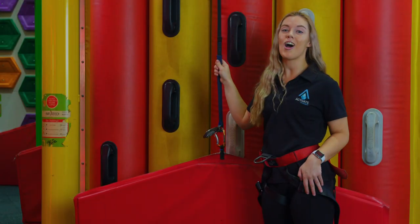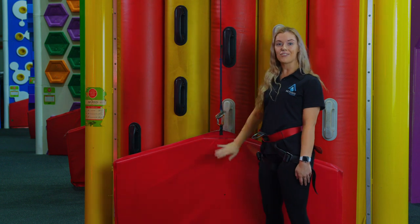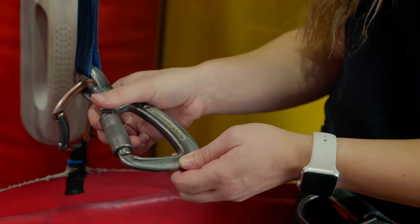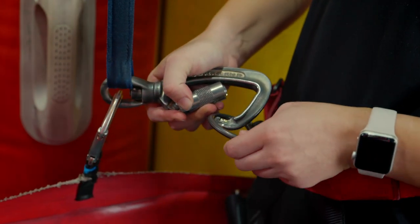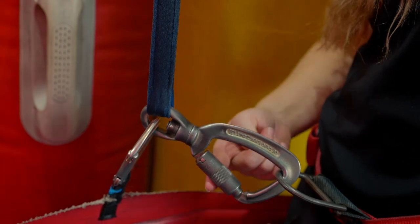Now that we've got our harnesses on, I'll show you guys how we clip on. When your climb is ready, you'll see the red mat is up. What we want to do is get the silver carabiner, pull it down, turn it and push it in. Put on over the top, the smooth side facing you and the lock away from you.